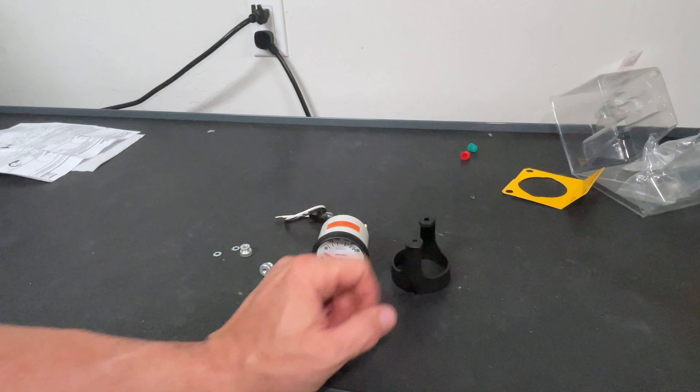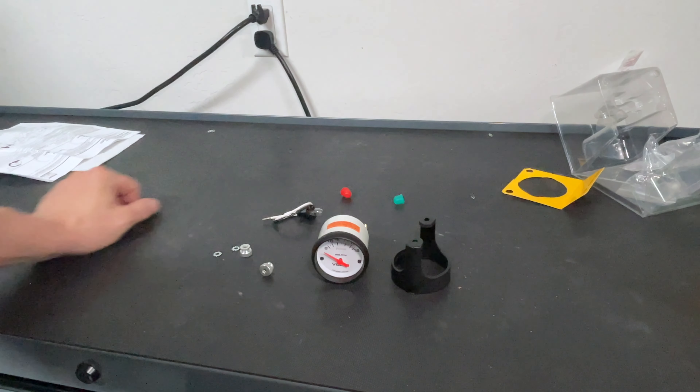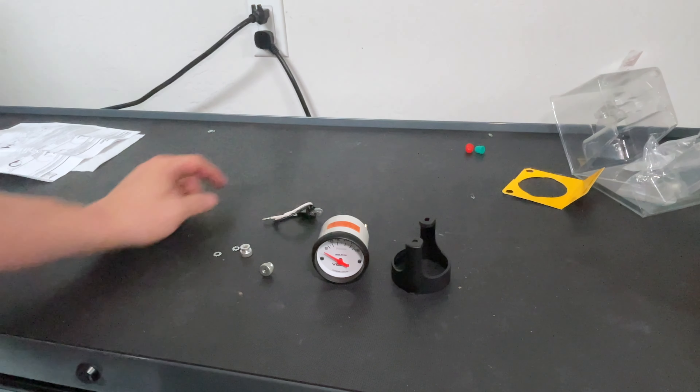Basically we got the gauge, the bracket, a bulb, and it did come with some different color light coverings — I'm not going to use those — and the hardware.